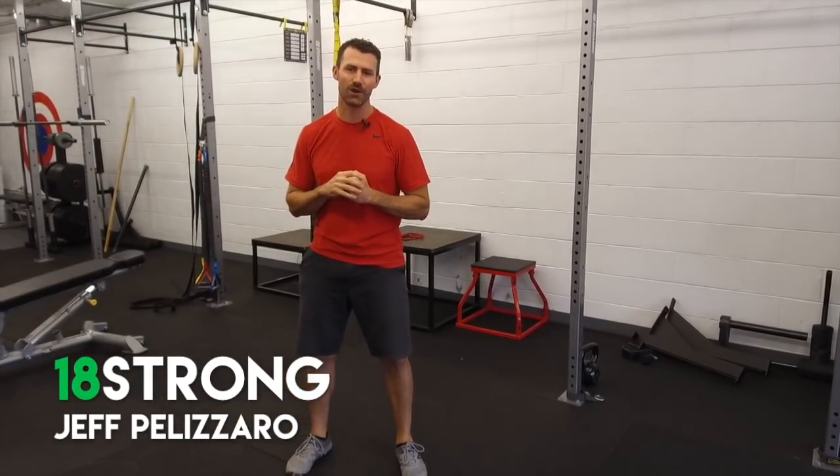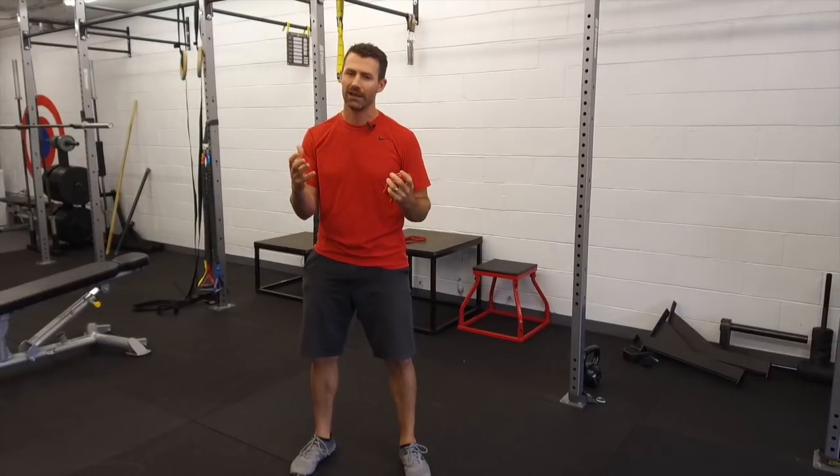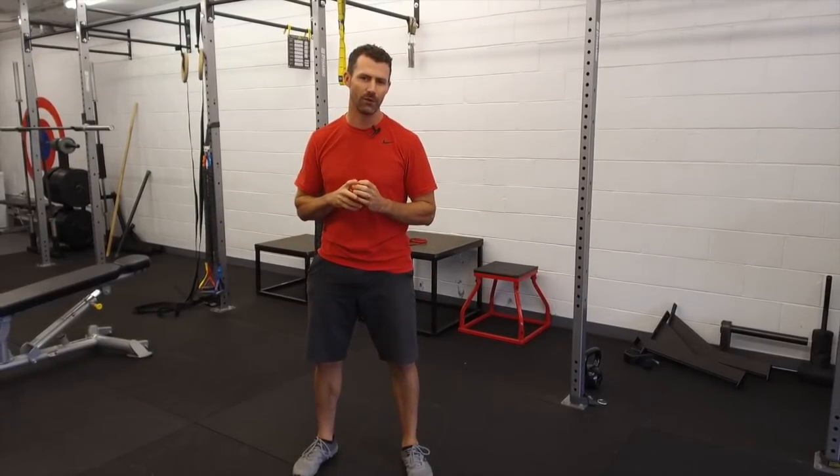Hey guys, Jeff Palazzaro from 18 Strong, and I want to answer a question that you've probably had before: what should I do right before my round of golf?